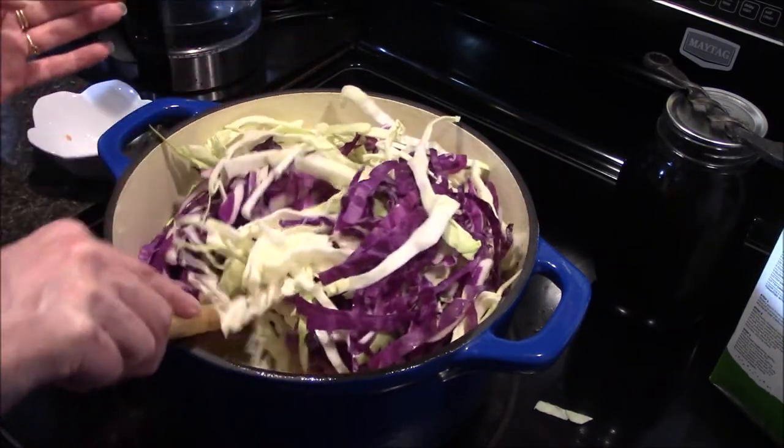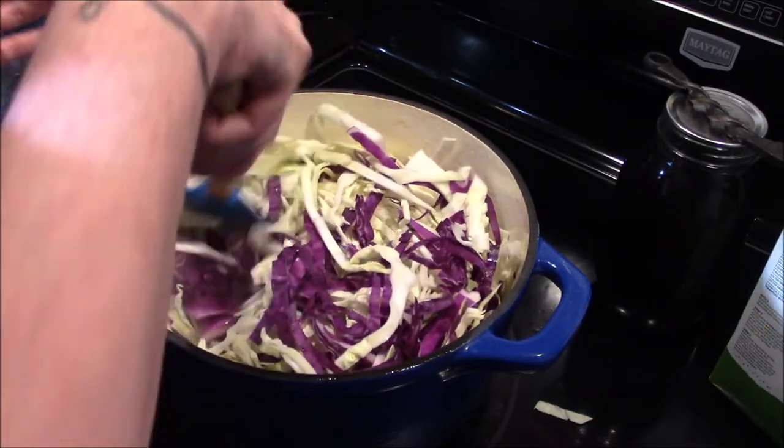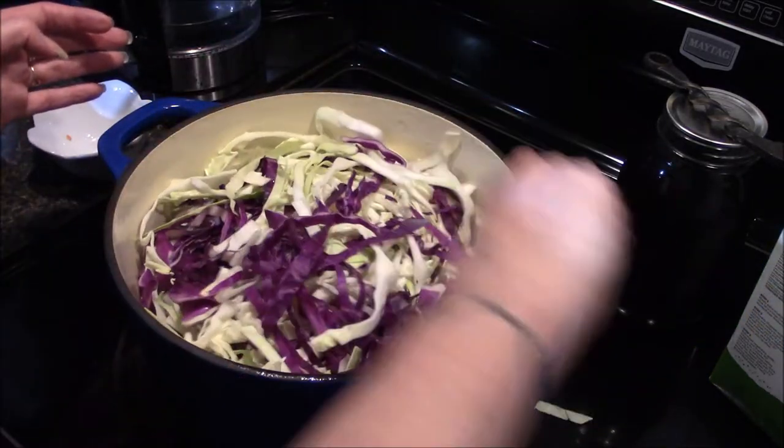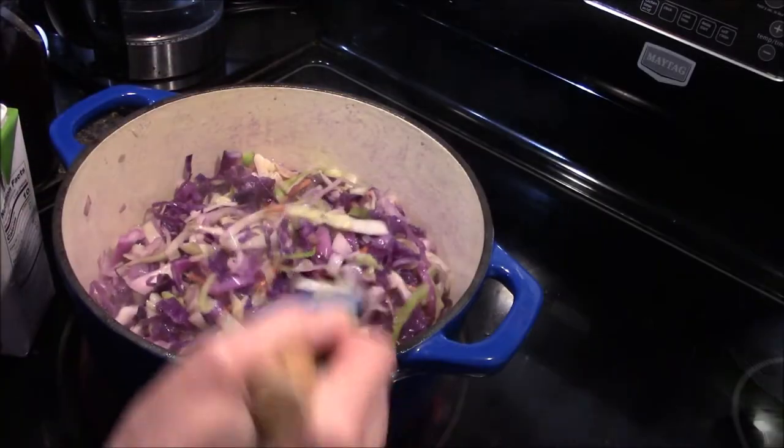What I'm going to do is let this cook down a little bit before I add the rest of that cabbage in, just to make a little bit more room in my pot, and then I'm going to let this cook and soften up for an additional five to six minutes.